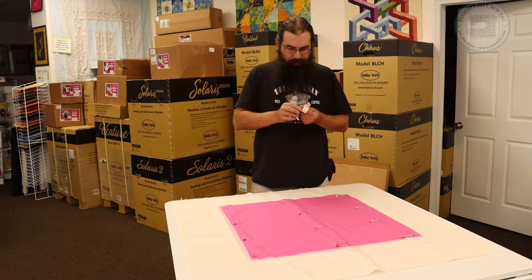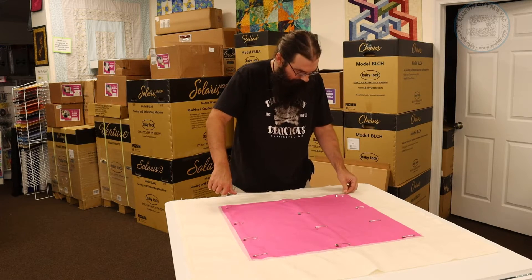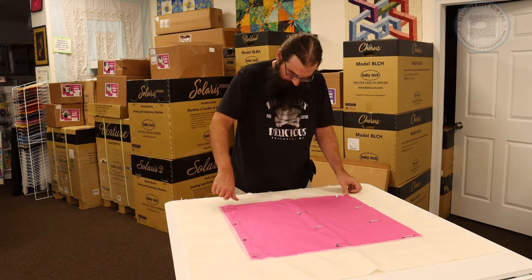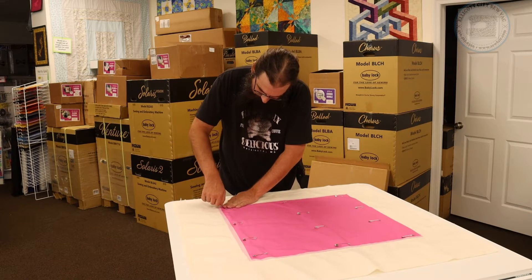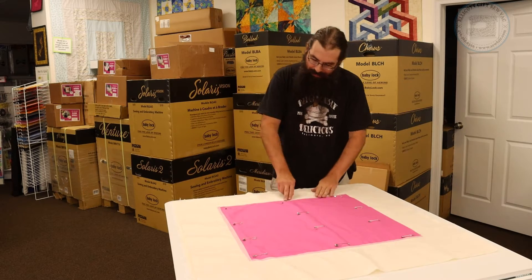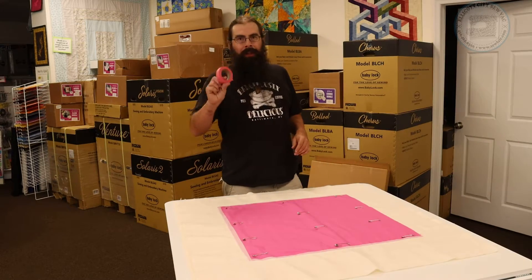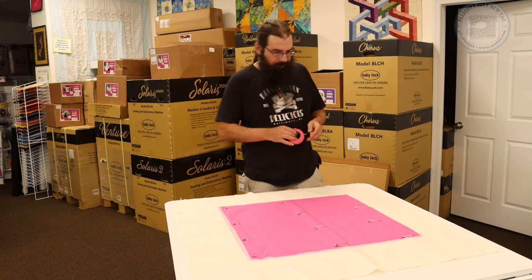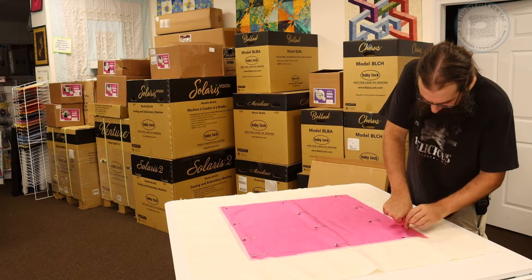I'm almost out of this tape. I ran out, so I'm going to have to open a new roll. I actually managed to find an open Floriani embroidery tape — it's pink, same idea, works the same way.